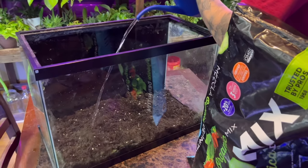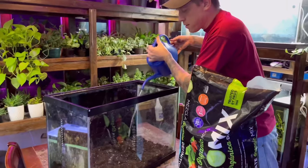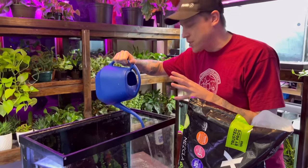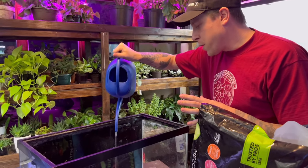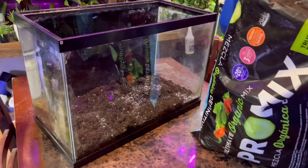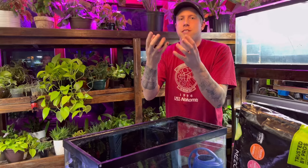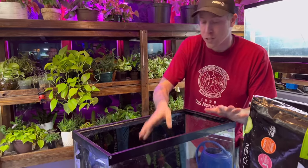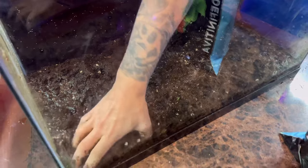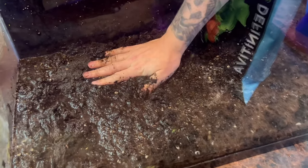A lot of people set up dirt tanks and put the dirt in dry, then put the sand in dry - that's not what you want to do. This is probably the biggest deal when it comes to setting up a dirt tank. We want to make sure the dirt is as waterlogged as possible, because if you have trapped air in the dirt, at a later date you get air pockets and they just destroy your tank - they float up. Sit here and squeeze this stuff for like 5 to 10 minutes to make sure all the air is out.